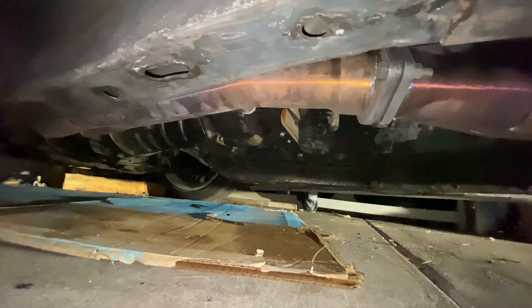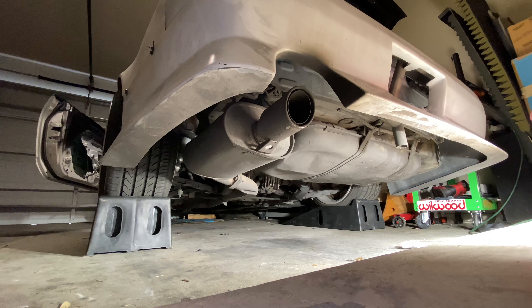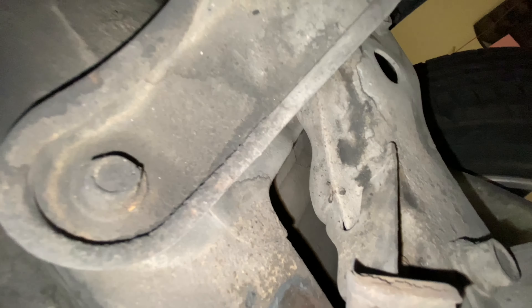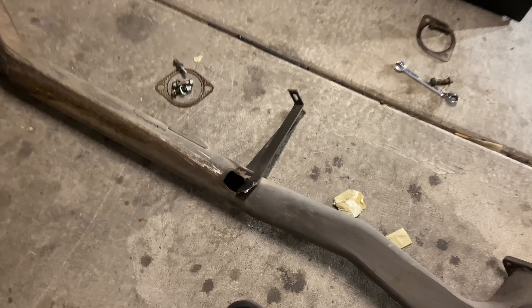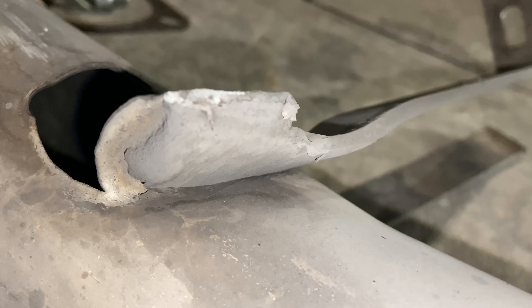I'll do a sound check right now, start the car up so you guys can hear how it sounds. So this is the real main reason why I'm doing this — because that is the inside of my exhaust. That's not supposed to be like that, but it is. It's totaled, so we're going to go ahead and make it not totaled. To give an even better visual, that is the inside of the exhaust. Yeah, this has seen better days.